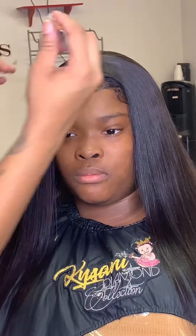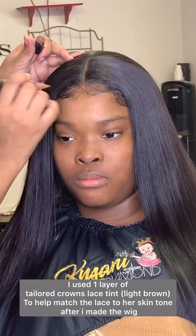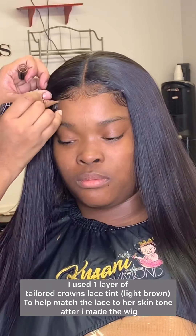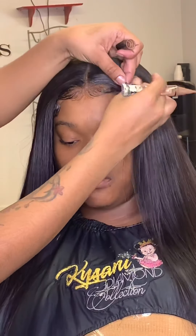To make the lace more undetectable, I'm going in between the lines of the baby hairs with some LA Girl Pro Concealer — I don't remember the color but I'll have that in the description for you. Use this product very lightly, and if you do get any on the hair just use alcohol to get it off.